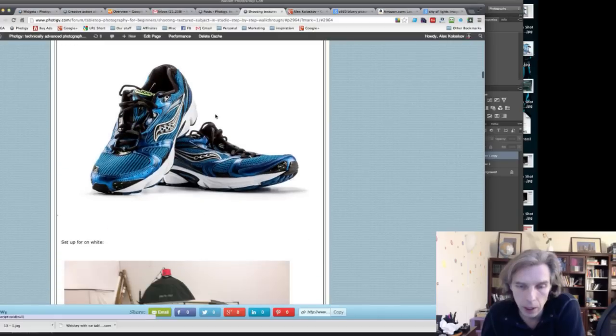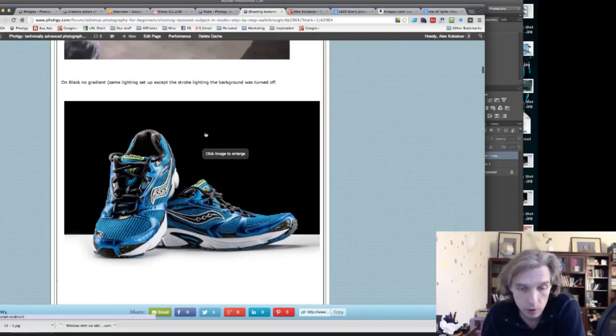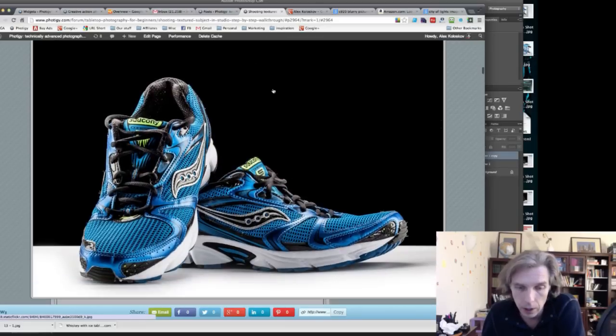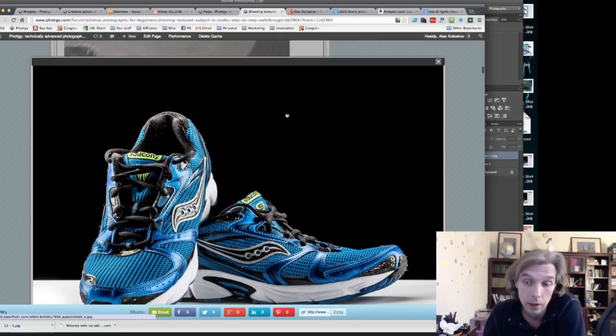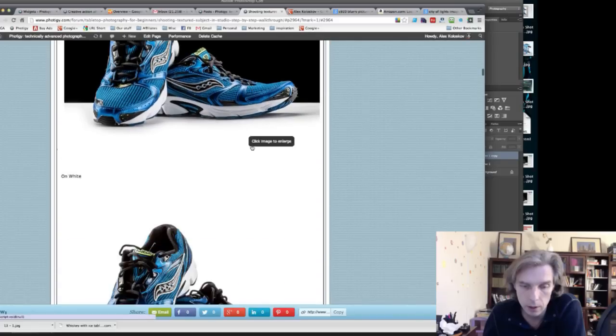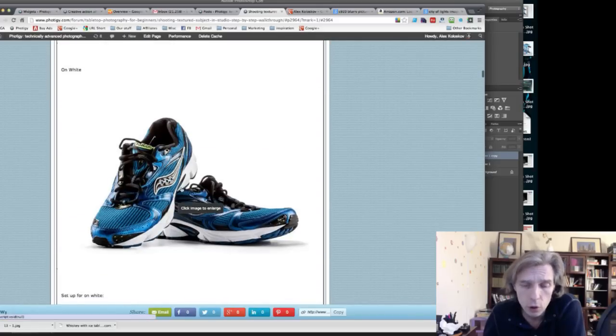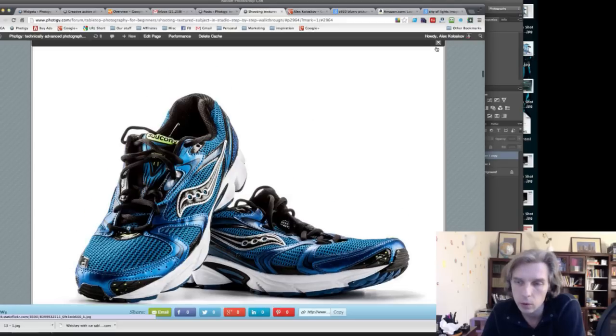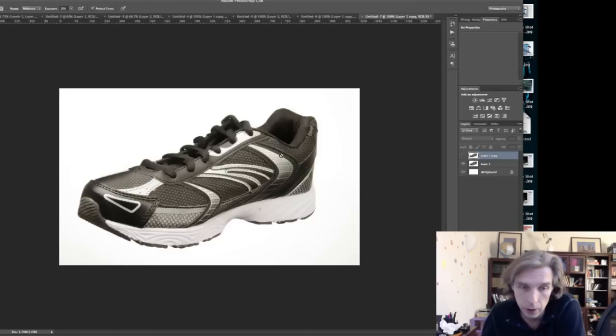Chris got really good highlights and shadows, making the shoes look non-flat — bright, then dark, then bright again. The only thing I'd change is that the white shoe looks a little too dark. I went into Photoshop to show a small trick.